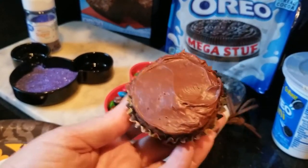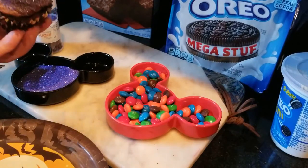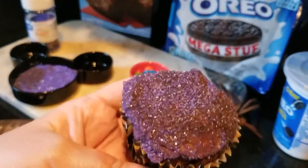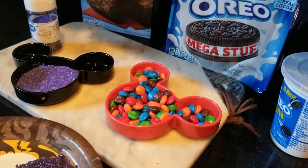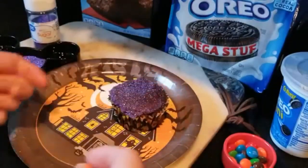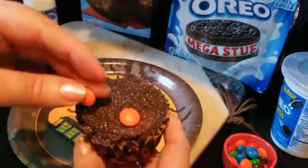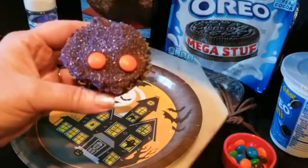Then we're going to dip it in the purple sugar so Mickey will be all dressed in his Halloween vest. Doesn't that look amazing? Then we're going to pick two of our orange M&Ms and go ahead and just place them as Mickey's little buttons on his shorts. So we've got his little buttons.